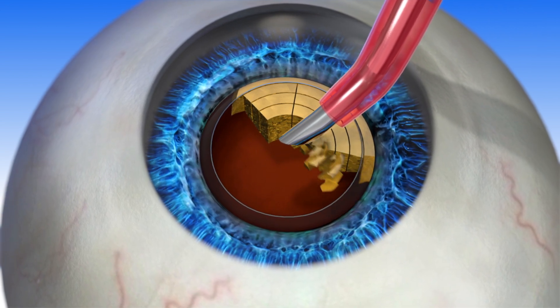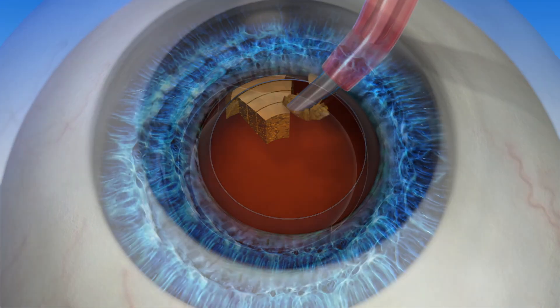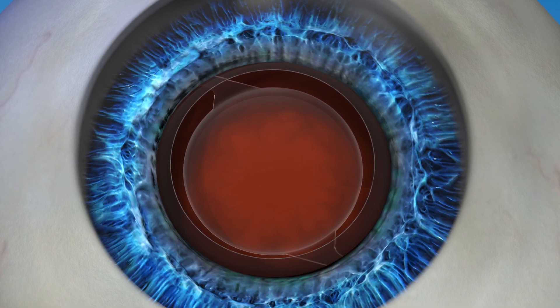After the lens is softened, the capsular opening can easily be removed. Once the cataract is removed, the new IOL is placed inside the capsule.